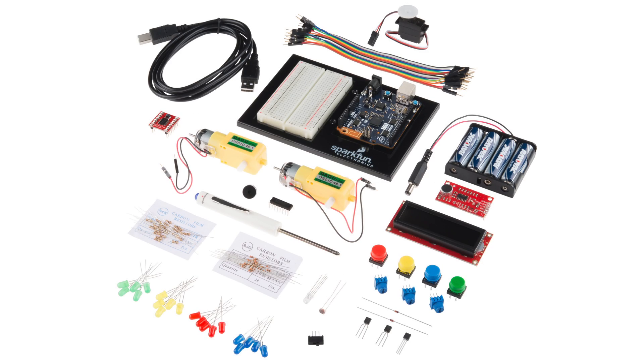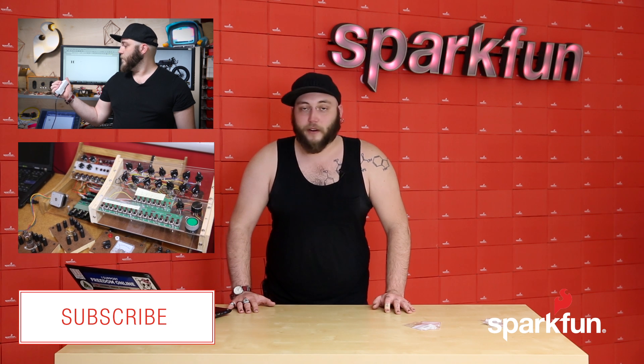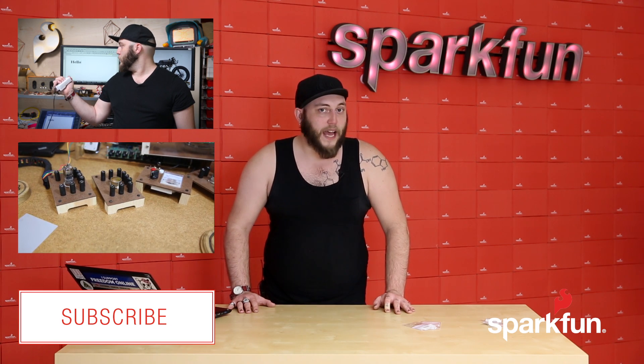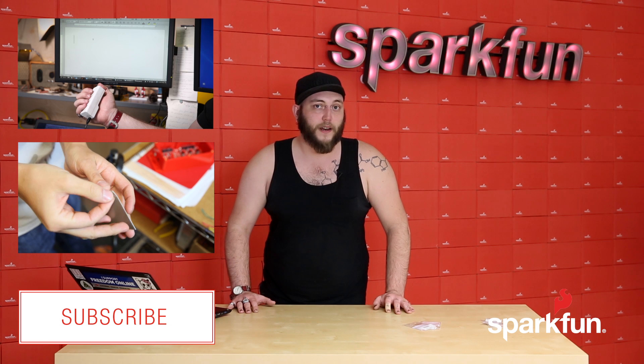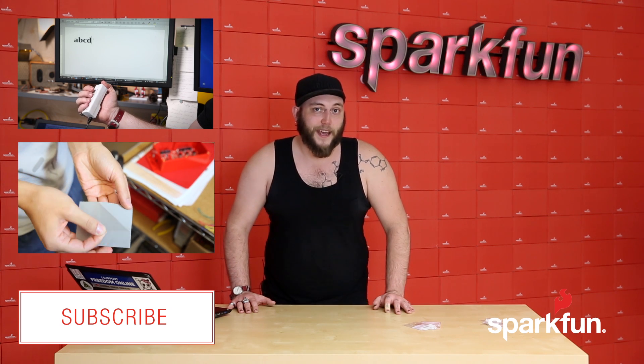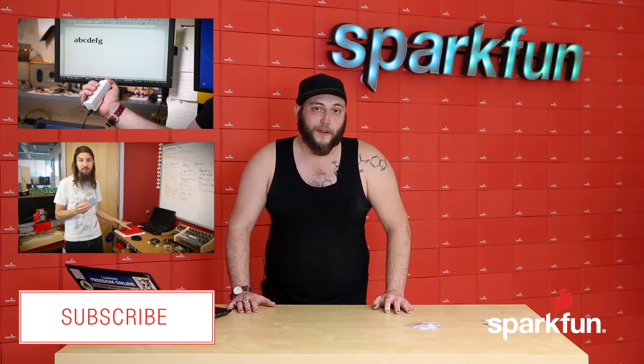You may have seen the SparkFun Inventors Kit for Arduino 101 available as a pre-order on our site, but today we have stock, and that means we're going to start filling those back orders and stock will be available on the site. So if you haven't ordered yours yet, go ahead and order it and we'll get it shipped out to you as soon as we can. Thanks for watching, and we'll see you next week.